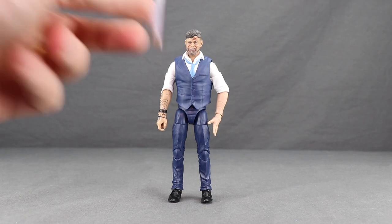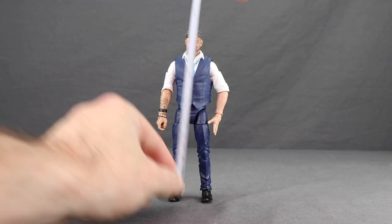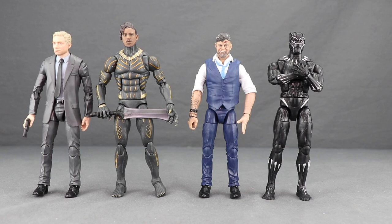This figure stands right about six and a quarter inches tall. Here's a comparison with a couple of other Black Panther movie figures — the Agent Ross figure, the Killmonger from the Target 2-pack, as well as the Black Panther movie figure from the first wave.